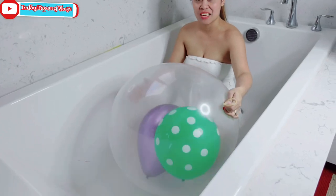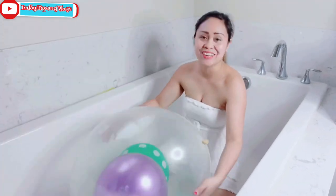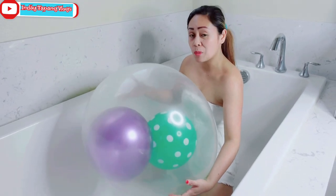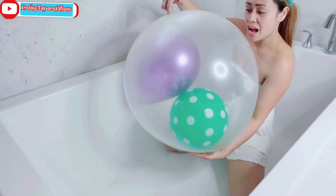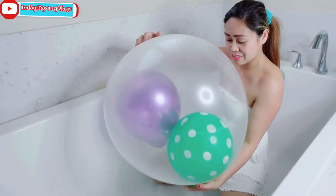I'm gonna stick this one and pop this balloon. So this is the end of our video! Mr. Gray, I hope you all enjoy this video — this is your request: blowing a balloon purple and green. So this is what it looks like. I made a twist — I put it inside the balloon and blew up inside, the green and the purple one.